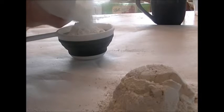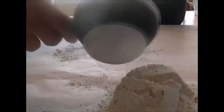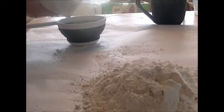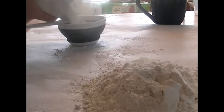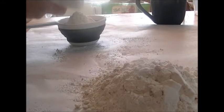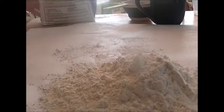And if you hear the noise in the background, that is Brandon and Corey playing video games this afternoon. So there we are — three cups. And now you're going to make a well in the center. Because you use three cups of flour, you want to start with three eggs.